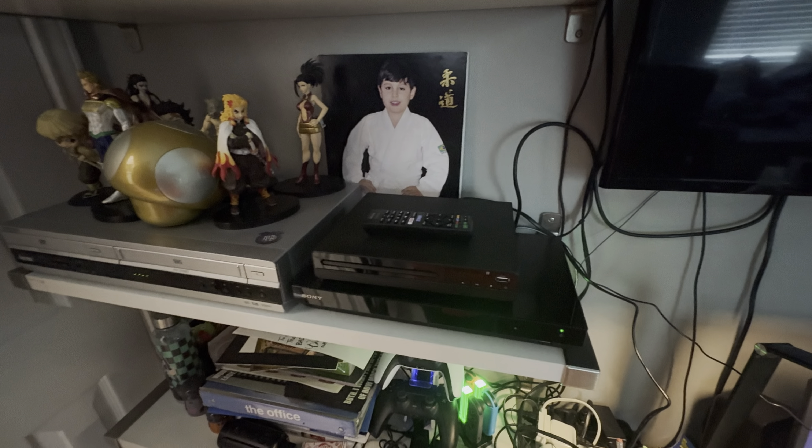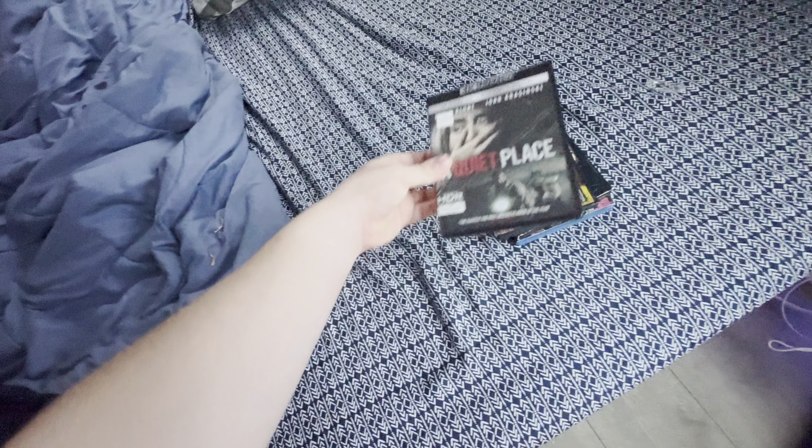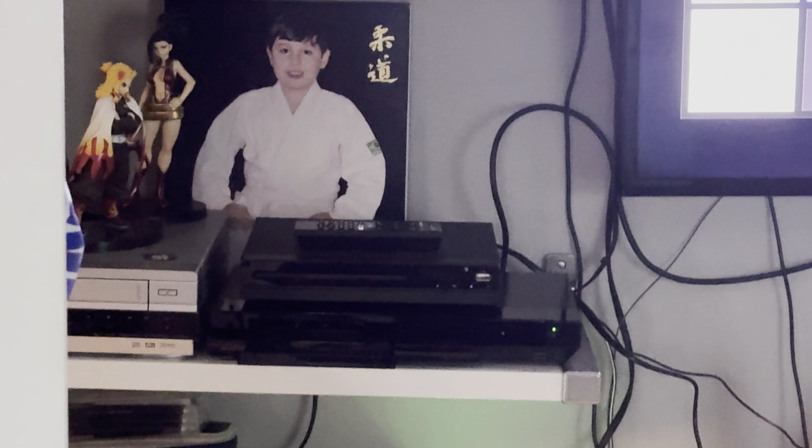Okay, that's it for me testing some Blu-rays on the Sony 4K Ultra HD Blu-ray player. Anyways, I hope you guys enjoyed this video and peace out.